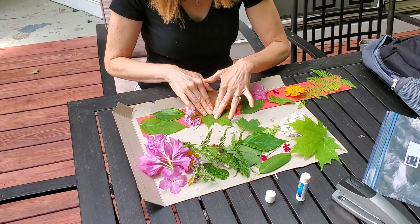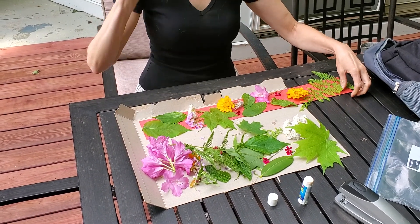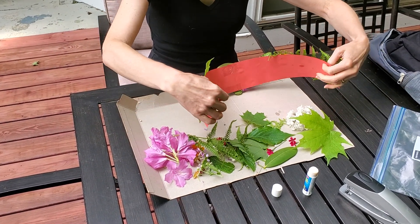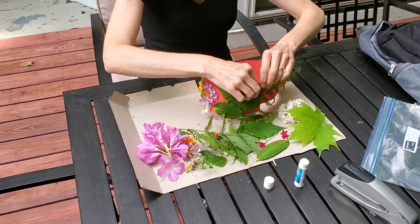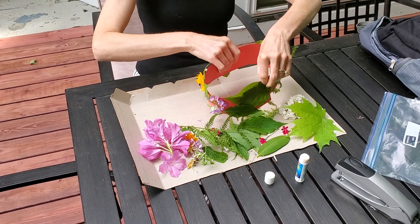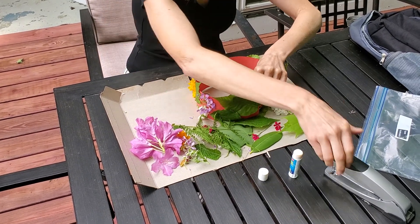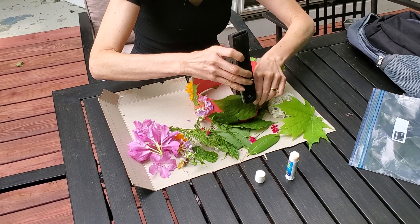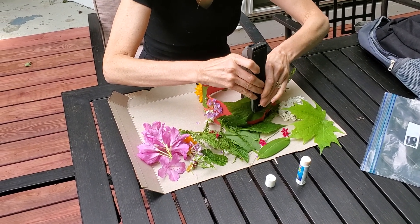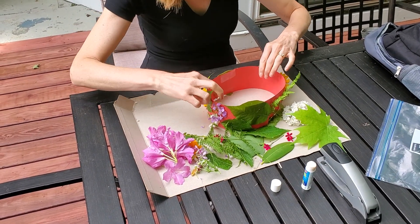I'm going to put a couple of staples on it to secure it all. I should measure my head first — see what falls off and what might stay on. I'm thinking it will fit my head just fine. I'm going to put a couple staples in, and let's try it on — my royal crown!